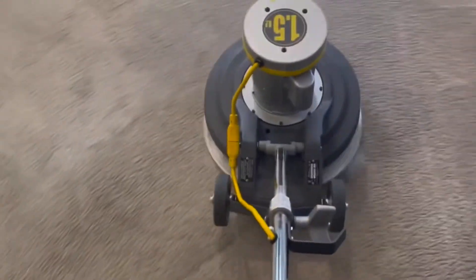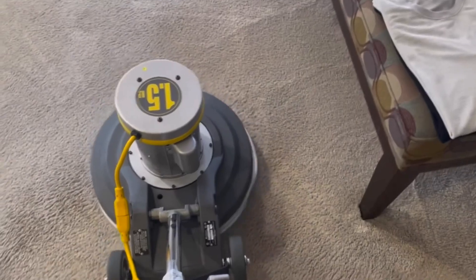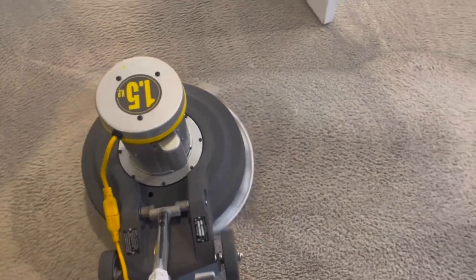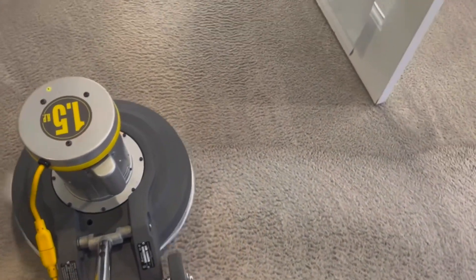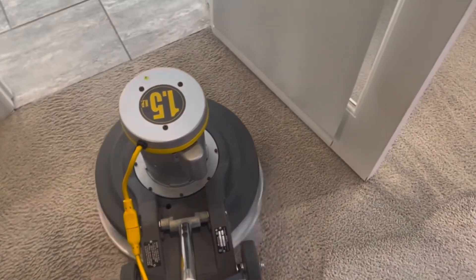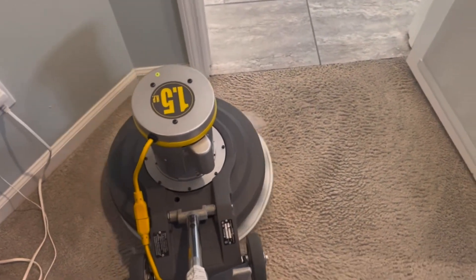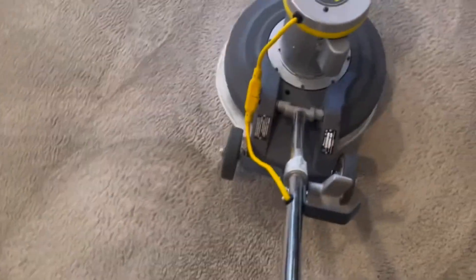This is a good machine that does a good job, especially if you're not doing really dirty carpet. The rotary suffices — even on dirty carpet, get your chemistry right, take your time, and the rotary works very well. I don't believe in sacrificing quality, so if I have to work a little harder and stay a little longer to get a good job done, that's what I'll do. This machine at one point was as low as $600 on Amazon; I've seen it as high as $1,000, so prices vary.